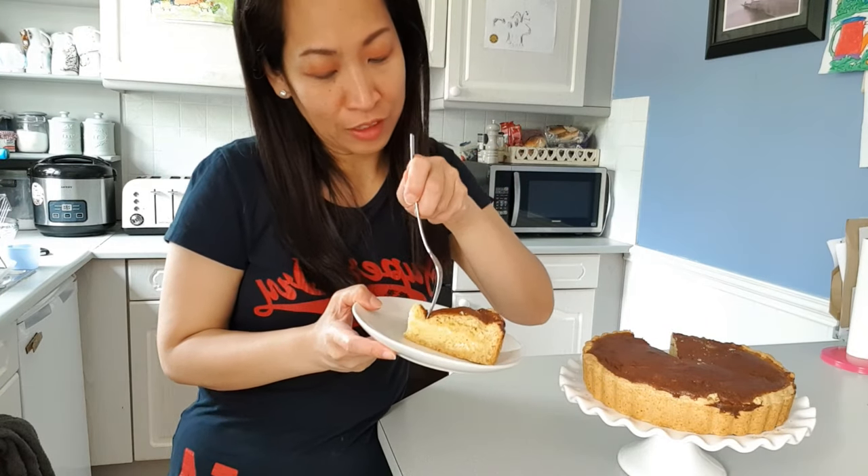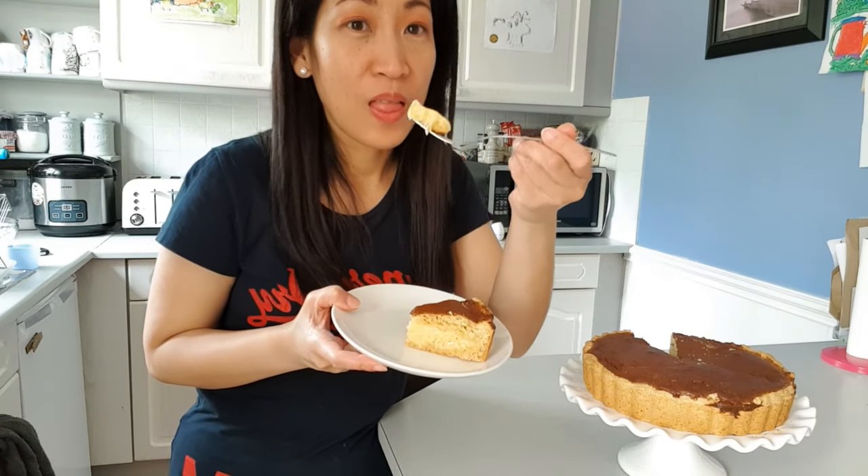Now time for the taste test! It's really nice! I really recommend it for you guys to try — it's really creamy and soft. So until next time, thank you so much for watching this video. And don't forget, always be a reason for somebody to have a smile on their face. Happy baking, take care, bye!